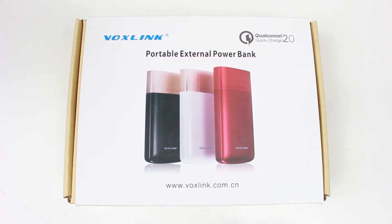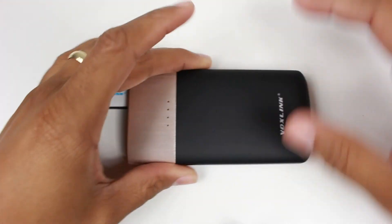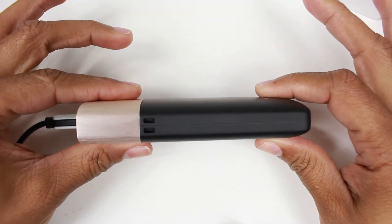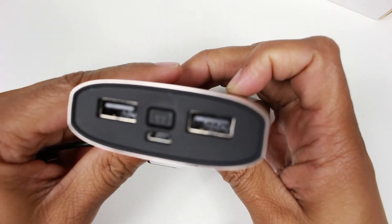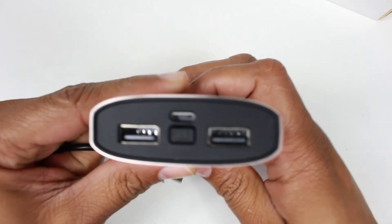Very light, very portable — slim, simple profile. This switch, and here it is right here. It does allow you to charge two devices at once: two phones, two tablets.